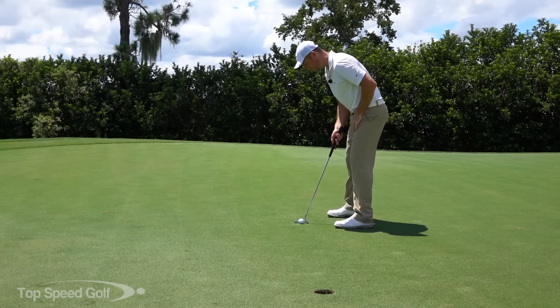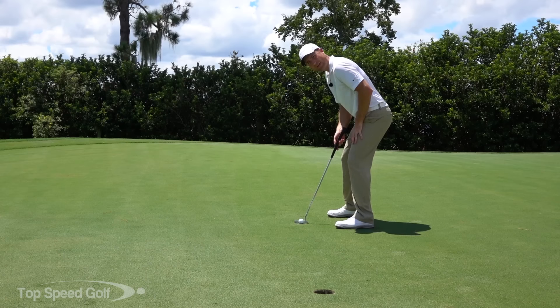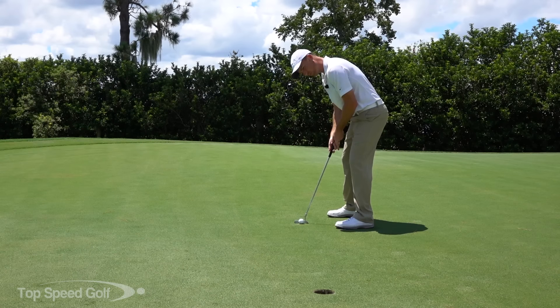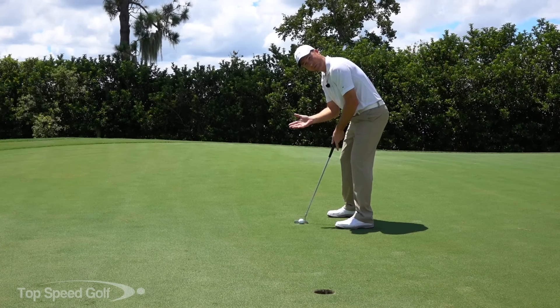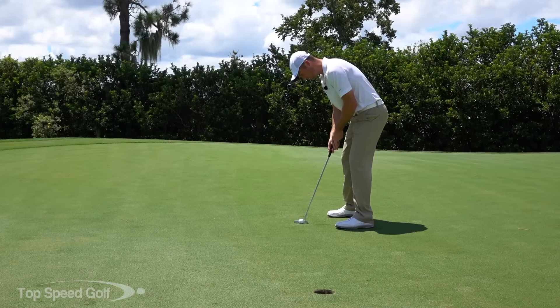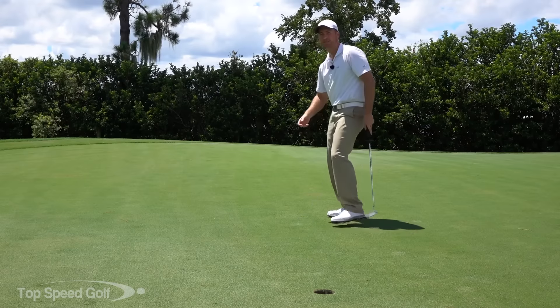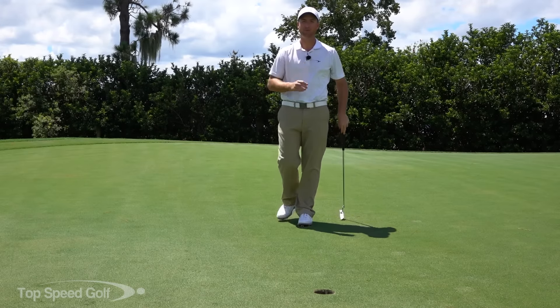So let's recap. Widen your stance two or three inches wider than shoulder width apart. Bend your knees so you feel nice and stable — if a gust hits you, you'll be fine. Grip up on the putter two or three inches. And then from there, if it's crosswind play a little difference in the break; if it's into the wind or downwind, just go ahead and play your normal stroke. Get that good stance, that good setup, and you're going to drain putts no matter how much wind there is.